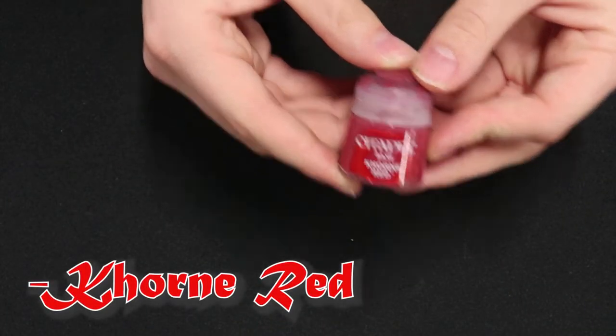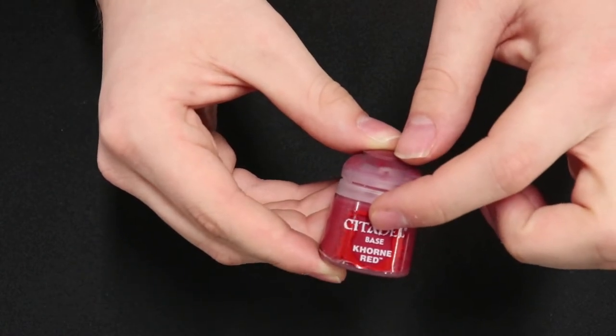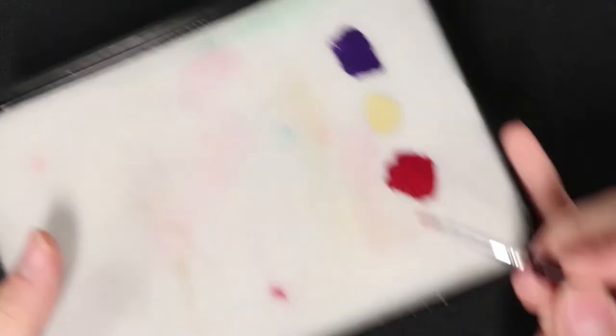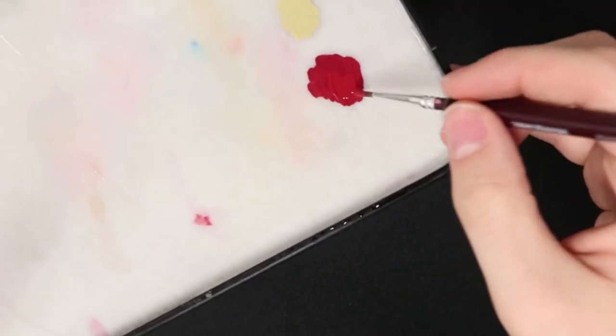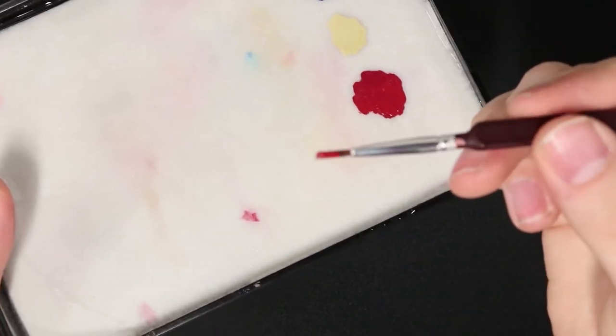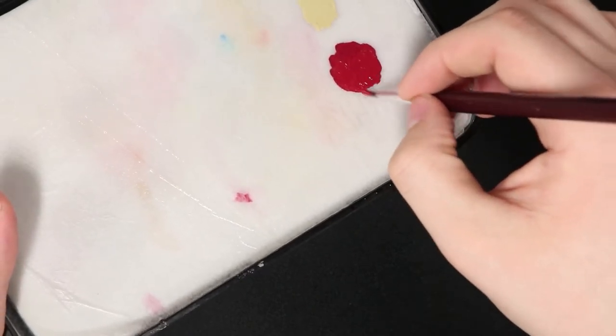Let's get straight to it with Corn Red being the first base paint we are going to start with. Base paints are kind of your first layer when you actually get to it. We'll be using our standard brush, and when you get some paint out of the pot you'll want to use your wet palette to thin out your paints — you don't want too much on the miniature because you can always add more, but it's a lot harder to take some off.